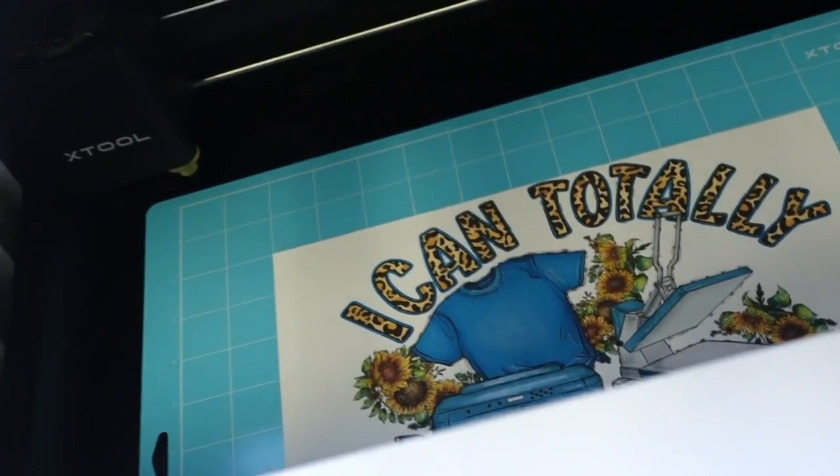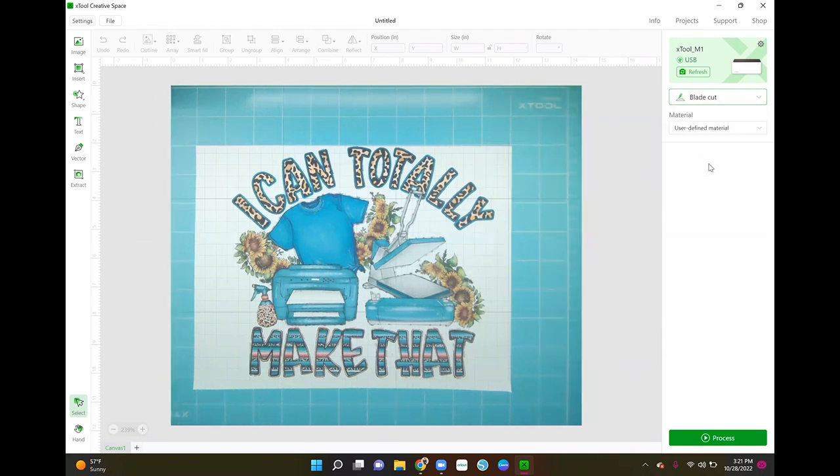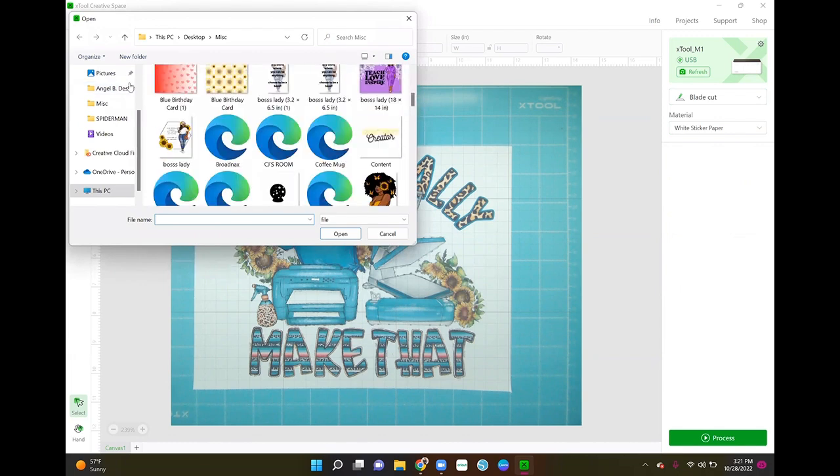Now I'm going to take you over to my laptop and we're going to look in xTool Creative Space and I'll show you how we're going to cut this. We are in xTool Creative Space now. I closed the top to get the image onto the canvas. The first thing you want to do is go to your settings on the side first, because if you set up your whole cut and then do your settings it's going to readjust your picture and you'll have to redo it. We're going to do a blade cut. The image is showing inside the xTool machine, so I'm going to go to File > Import and bring in the exact same image.